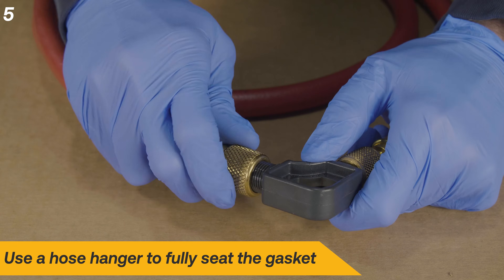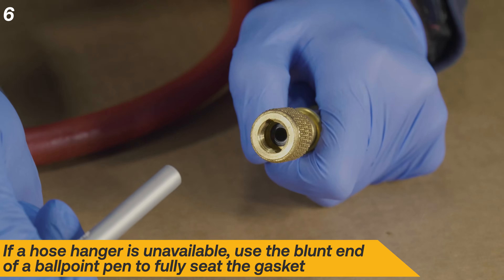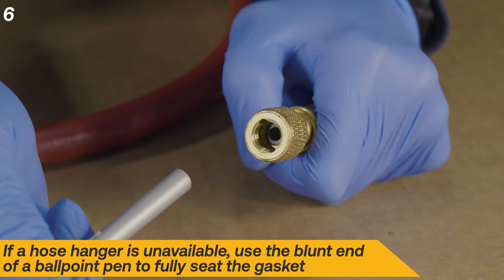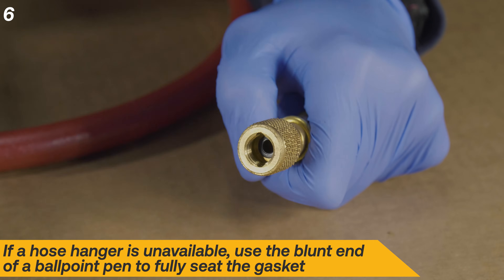Screw the end of the hose onto a hose hanger to fully seat the gasket. If a hose hanger is unavailable, use the blunt end of a ballpoint pen to fully seat the gasket.